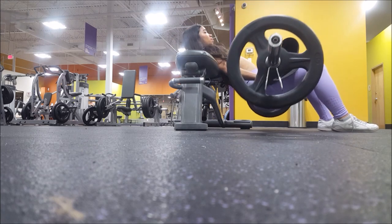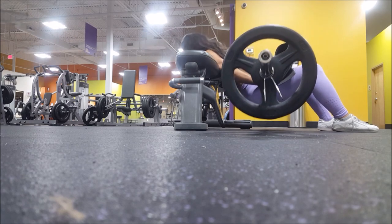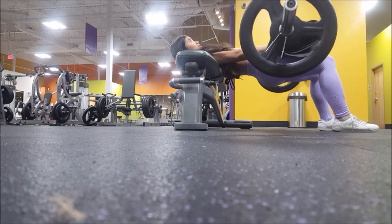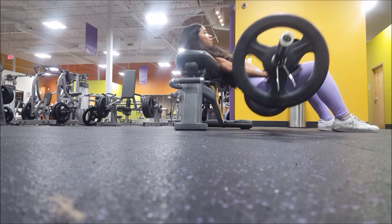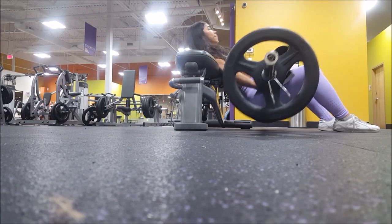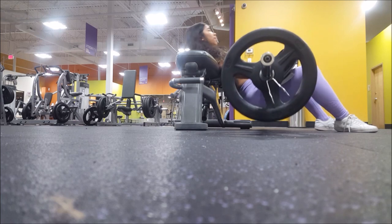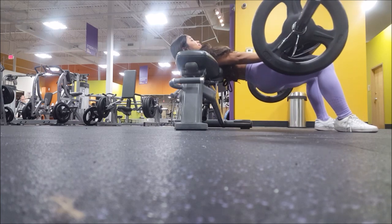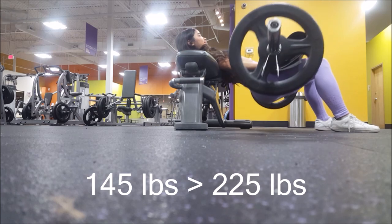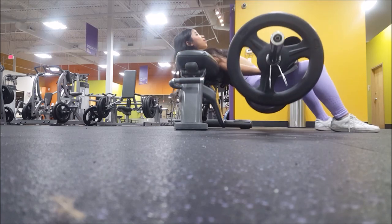The main movement I do is hip thrusts — three times a week because I'm mainly focusing on the glutes during this bulking period, particularly the upper part of the butt. Hip thrusts are really good for targeting the gluteus medius. I started at 145 pounds and worked up to 225, with a goal of eventually hitting over 300 and maybe even 400.